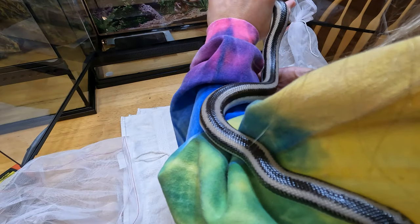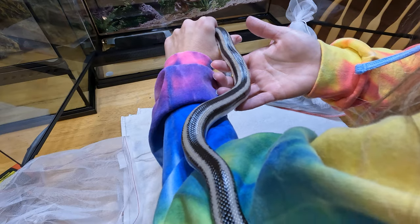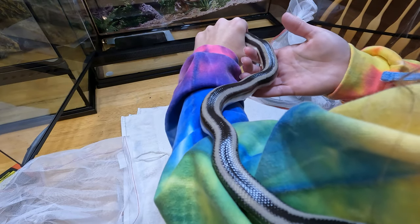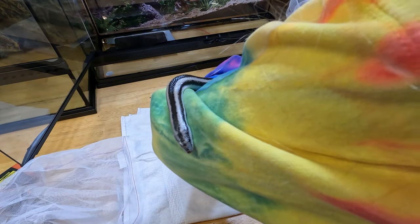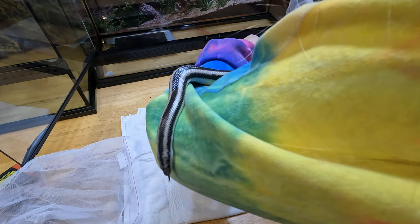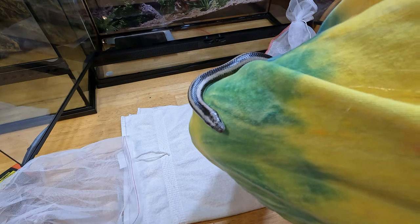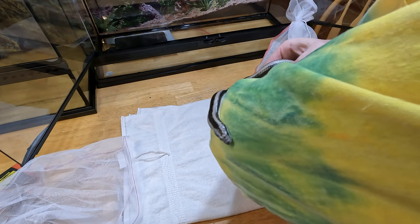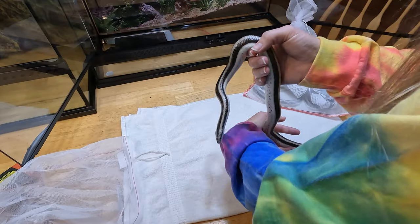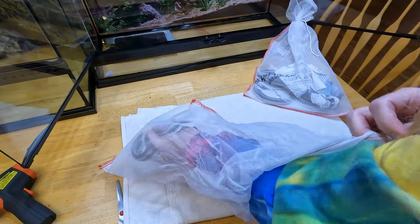I am good, I am happy with them. Definitely going to keep them. They don't seem to have any breathing issues — no bubbles, no swollen throat, nothing like that. I'm going to say these two are keepers. So let's get their tanks ready. We're going to go ahead and do aspen so they can burrow and be happy and warm. I'll get all their stuff out and ready and set up the tanks.